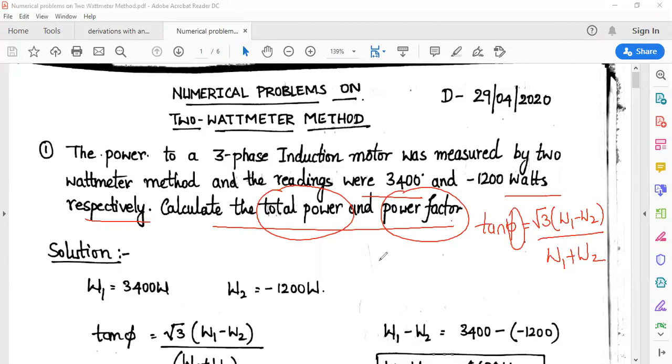φ is the phase angle and W1 and W2 are the watt meter readings. For this problem, W1 = 3,400 watts and W2 = minus 1,200 watts. I need to calculate the total power and the power factor.